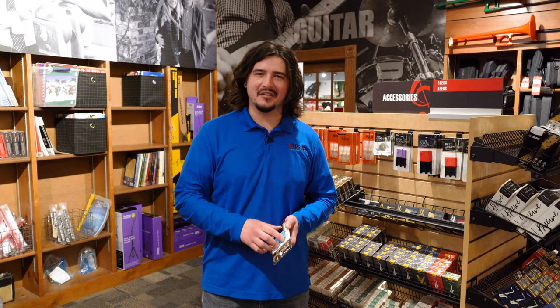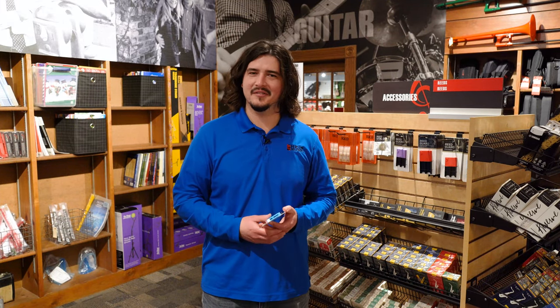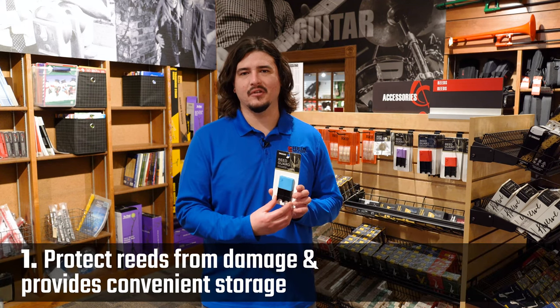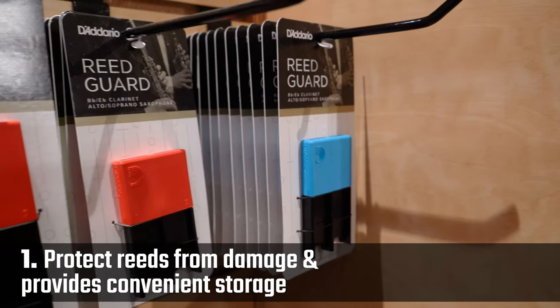Hi, I'm Jason from Hyde Music and today I want to tell you about the importance of reed guards and why you need one. Reed guards protect your reeds from damage and it's also a convenient storage place to keep all your reeds in one place.